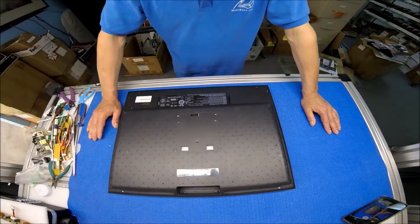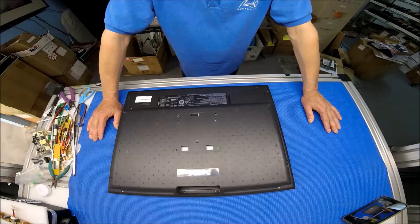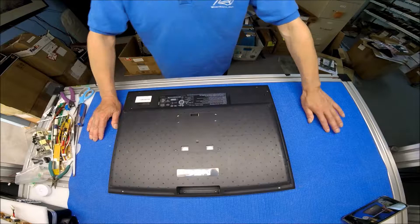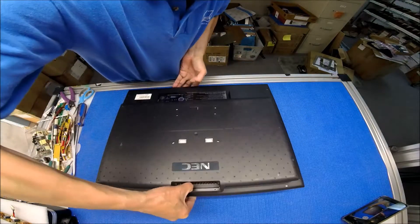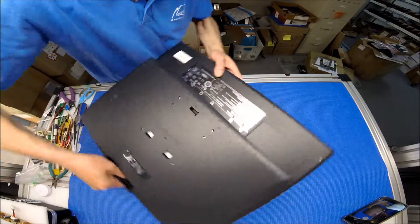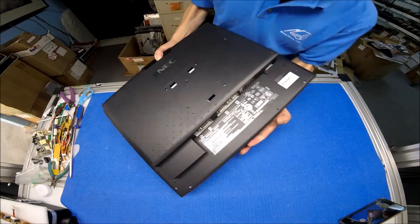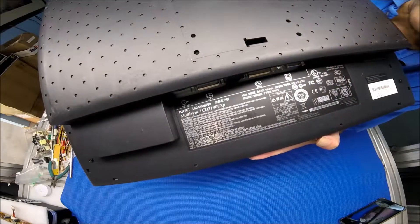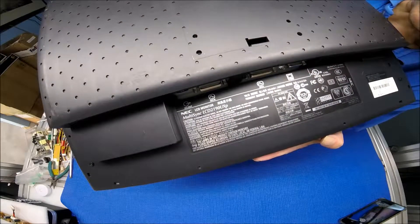This is the NEC 21.3 inch. The model is LCD 2190UXP. It's a really nice monitor, but it's kind of heavy. It's nice and old, but it has really good quality. LCD 2190UXP.